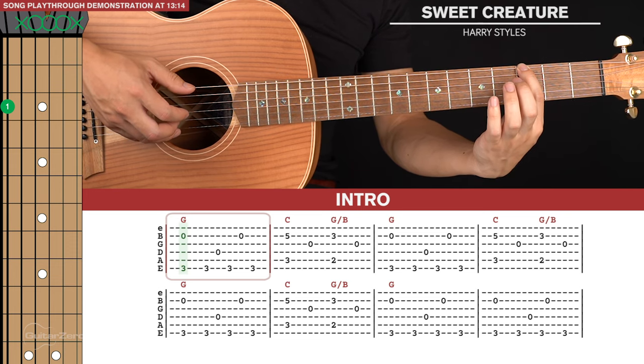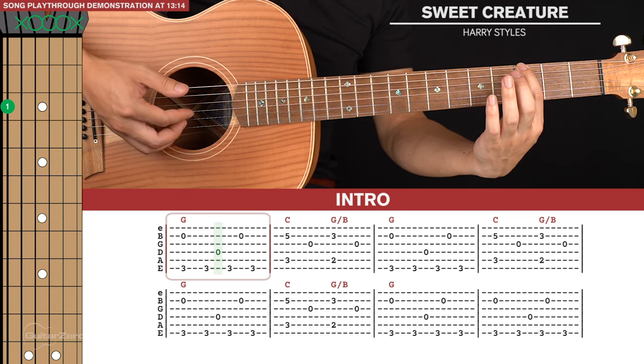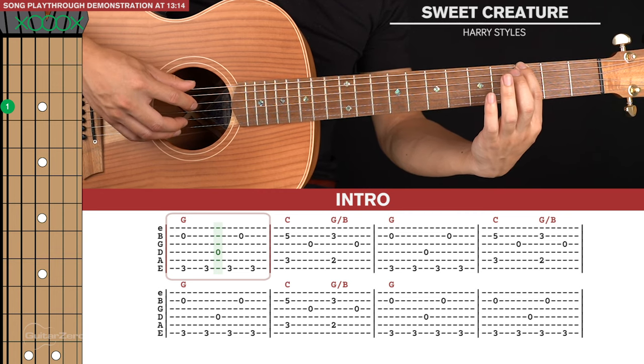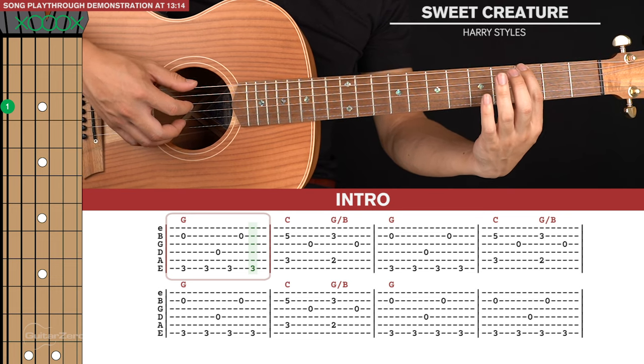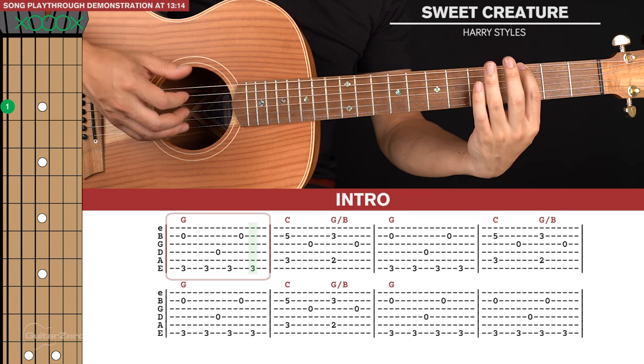Then we have a run of five notes: base note, fourth string with your index finger — that's where you can take your index finger up to another string — back to base note, second string, and back to base note. So that run of five notes in total.